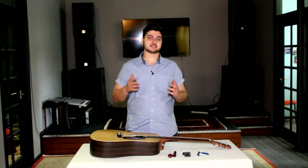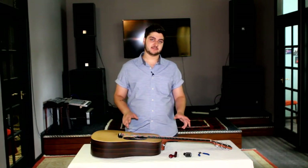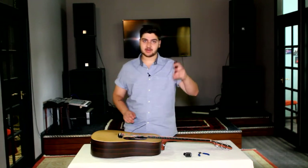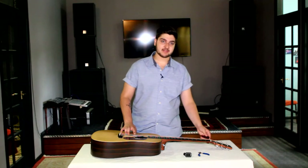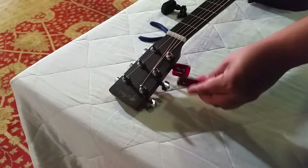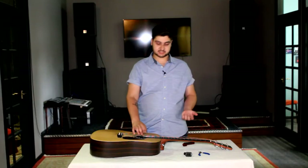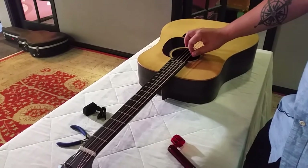Before we start to replace the string, what we first want to do is remove any of the tension from the string. All you need to do is grab your winder tool and then just wind down that string. Now you can see that the tension is removed, so we can safely remove the string.